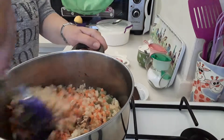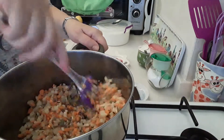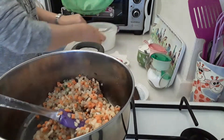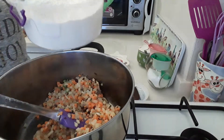Give it all a good stir. And now into this I'm going to add two spoons of flour.